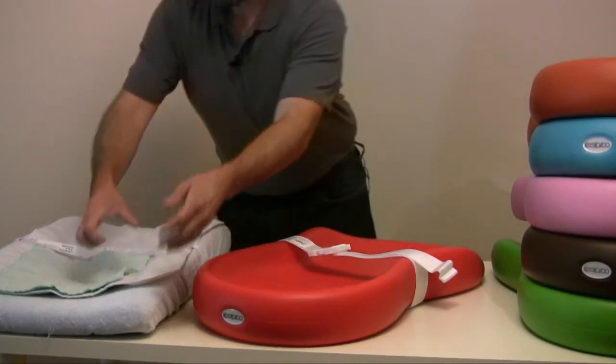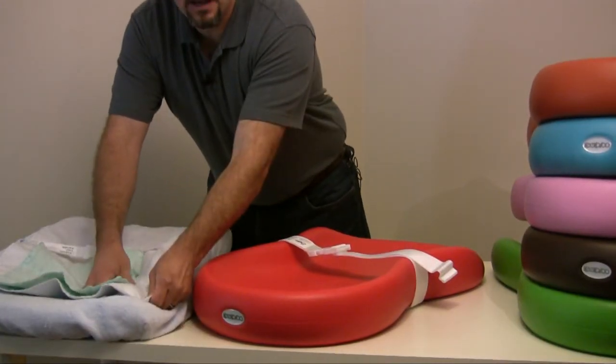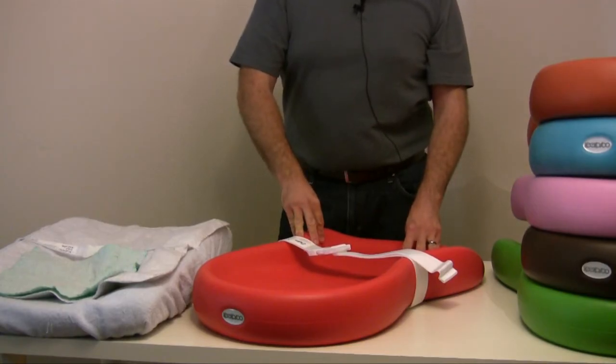Also, the extra covers and pads become unnecessary, saving you money and clean-up time. And as with every Kikaru product, it includes a 5-year warranty.